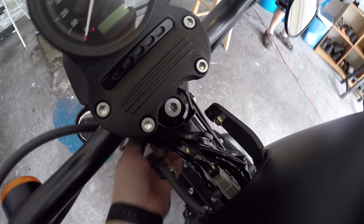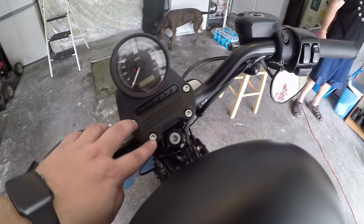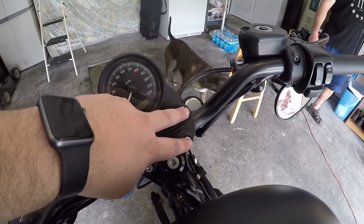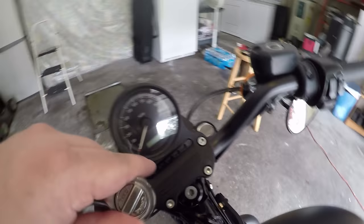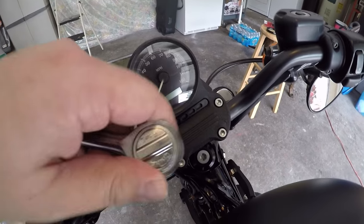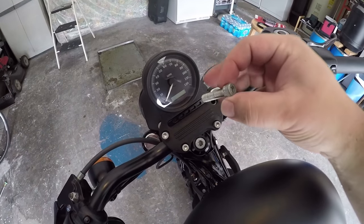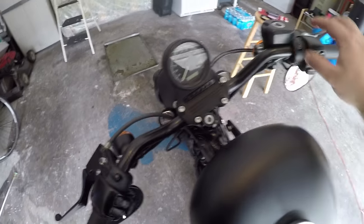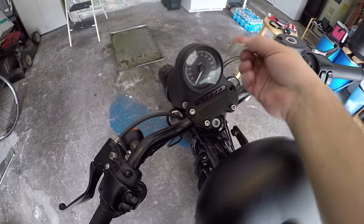Make sure none of the wires are being pinched or anything like that whenever you do remove everything. I've got a wire tuck on mine, so you're going to want to remove these bolts as well with a hex bit socket. Whenever you do remove these, be very careful — it does release the clamp or pressure on the handlebars, so the handlebars are going to want to kind of move and wiggle back and forth whenever you do pull it off.